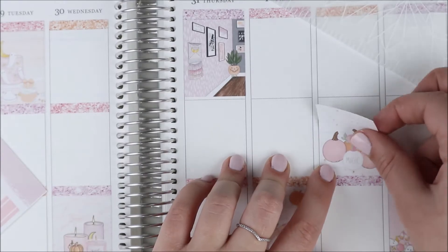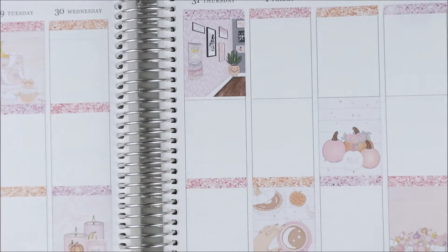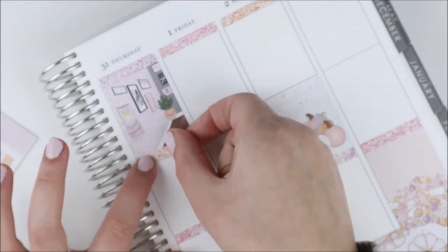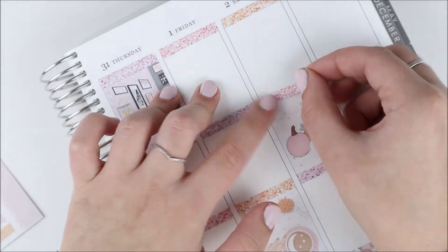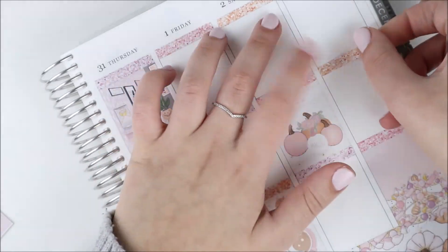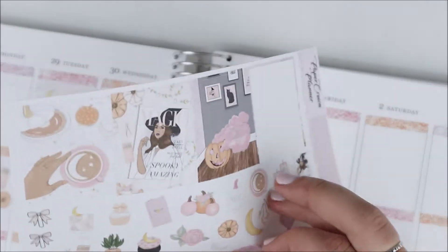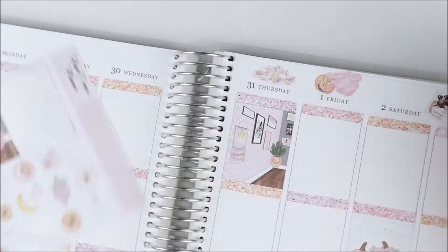Into the spread - I put down my base as always. I used the bottom washi and then grabbed the scalloped strip of bottom washi and layered it on top, then put down my glitter headers and full boxes all throughout. I've been speeding this part up a lot more because it's repetitive and takes a long time lining up the headers and full boxes at the same time.